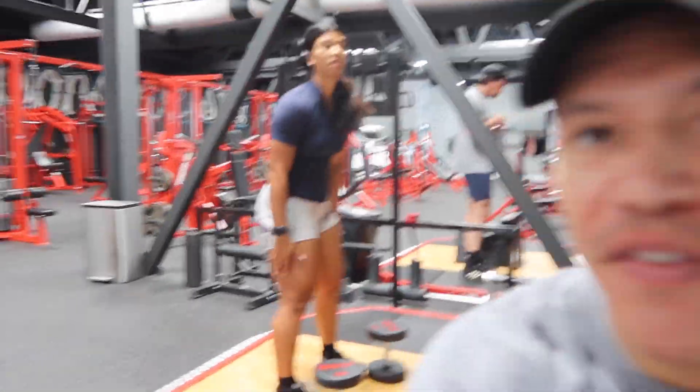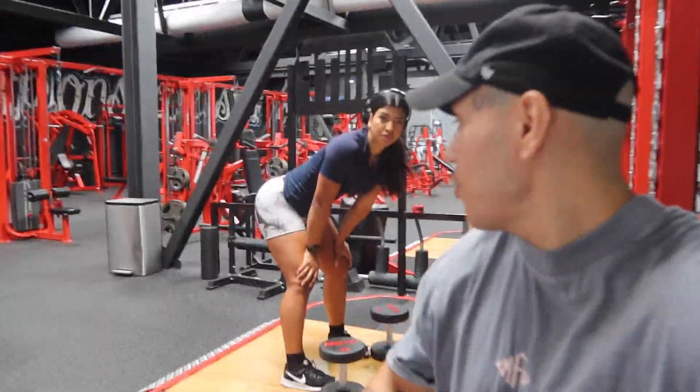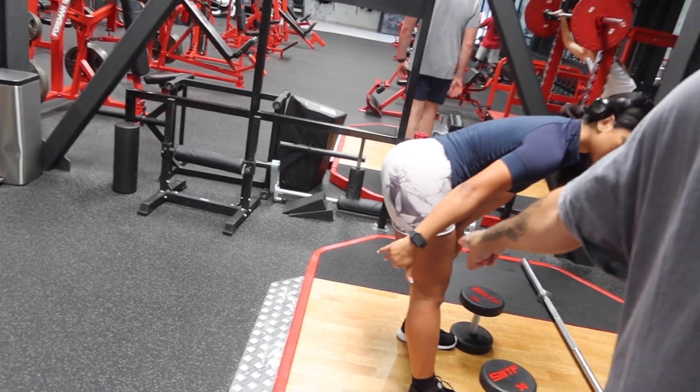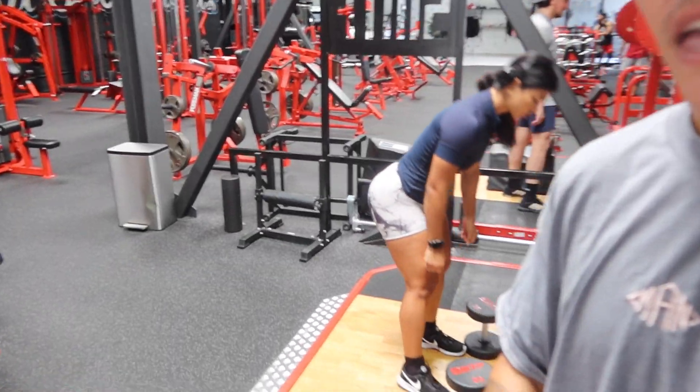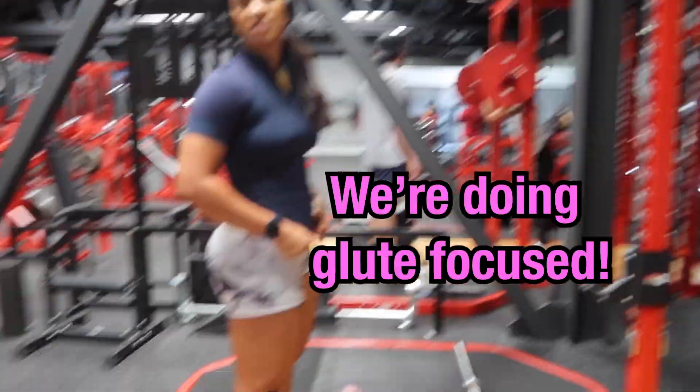Everyone's favorite — we're gonna do some RDLs. With this you're gonna feel the hamstrings in the back and a little bit of the glutes, but majority you'll feel it in the hamstrings. We're doing glute focus today.